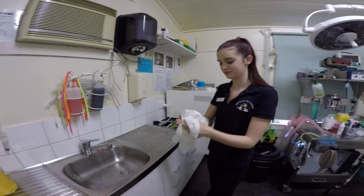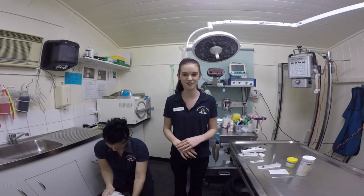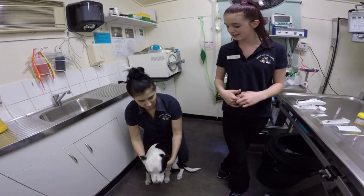My practice manager Nicole will restrain Ruby while I take her blood. As she is a much larger dog it will be much easier to take her blood on the floor rather than the examination table. Nicole will restrain Ruby by having her sit first, bringing herself behind her, holding her chest with her right arm and her head up high with her left arm. Nicole will be relaxed but firm in case she jumps.